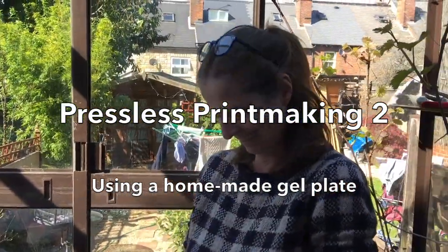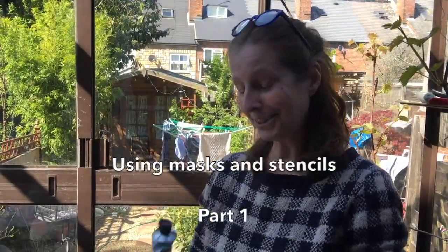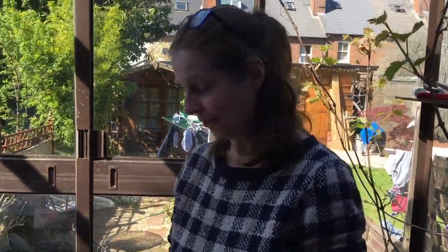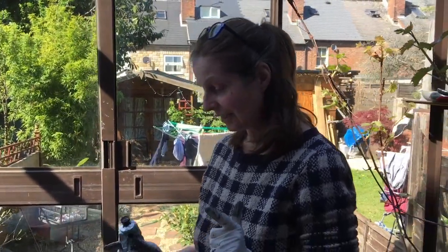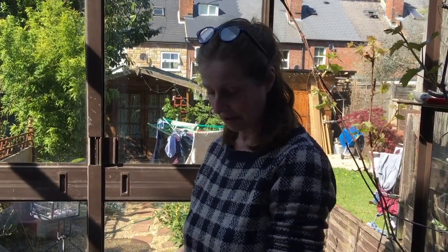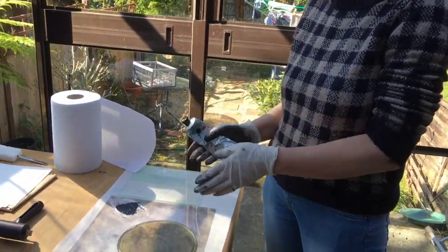What are you doing today Linda? Last time I did the video I cut a paper stencil and used it as a circular shape with the gel play.